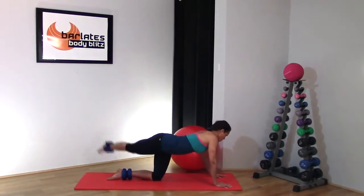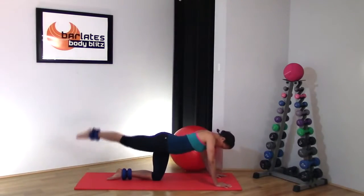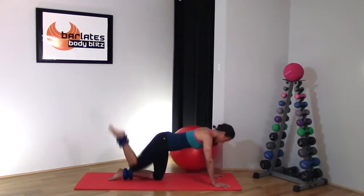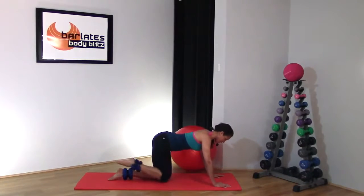Think about your mat: front corner, middle, back corner, just lifting in between. Up and down — so on the down, your knees come in line with one another. Up — extend long, in and down.